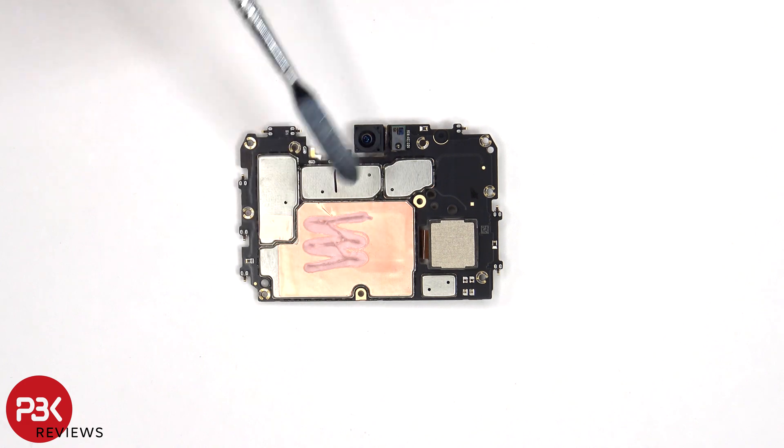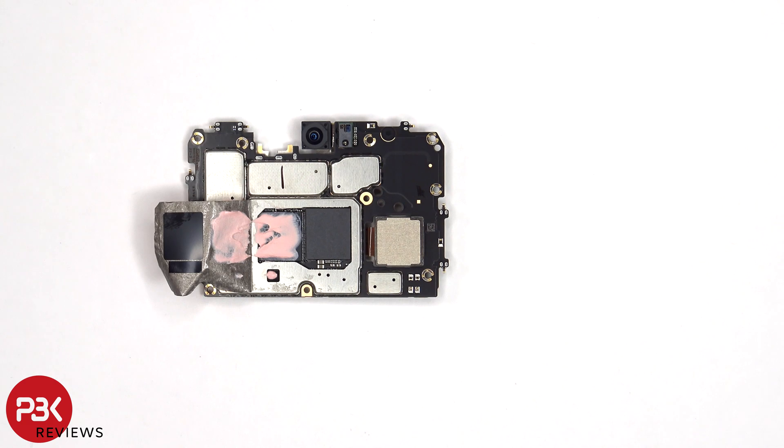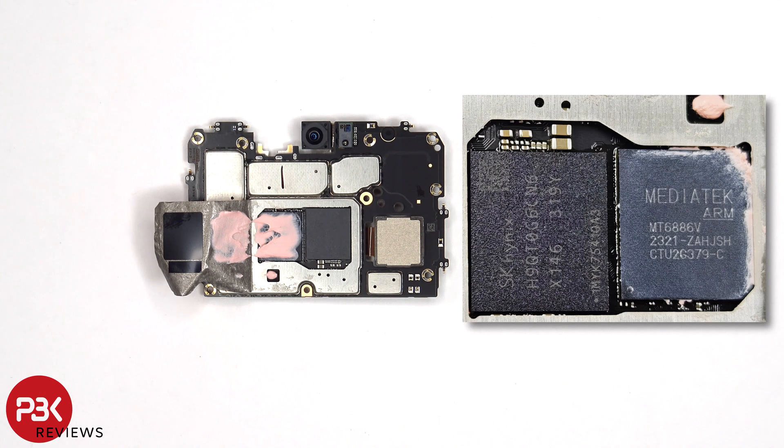There's also copper tape and thermal paste on the back shields to help transfer heat. Now that the copper tape has been peeled back, we can see more thermal paste on top of the processor, as well as heat transfer tape or film on top of the RAM. Here's a better look at the processor with the thermal paste removed.